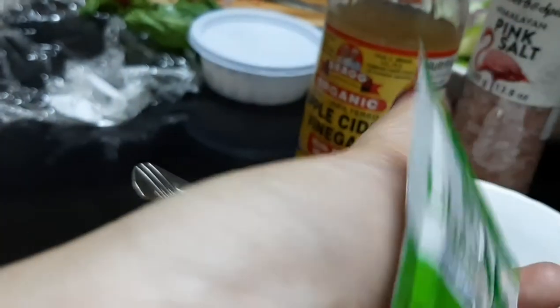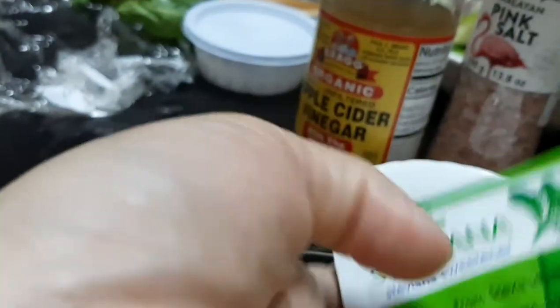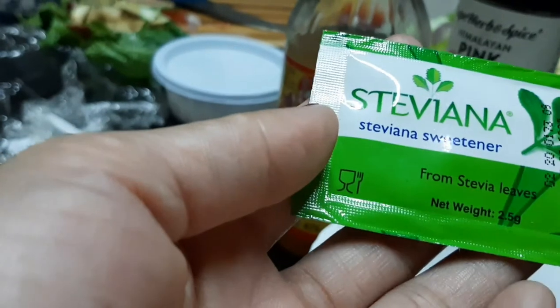I wanted to read the other side, but I cannot because it's in Arabic. So it's a Stevia sweetener.